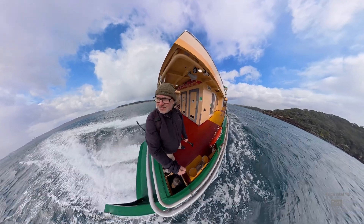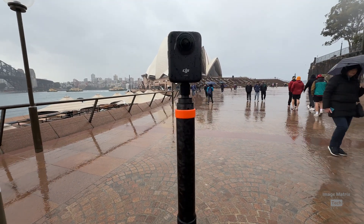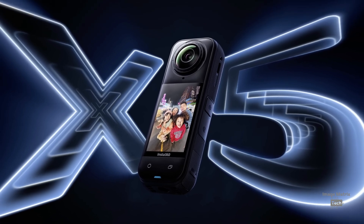There it is on Sydney Harbour — the long-awaited 360 camera from DJI. It's the Osmo 360, and here it is in the studio. It's very similar in feel to the GoPro Max from 2019. I really like that one, so much so that I still use it over the Insta360 X5. But I've got a replacement for it now, and it is the DJI Osmo 360.